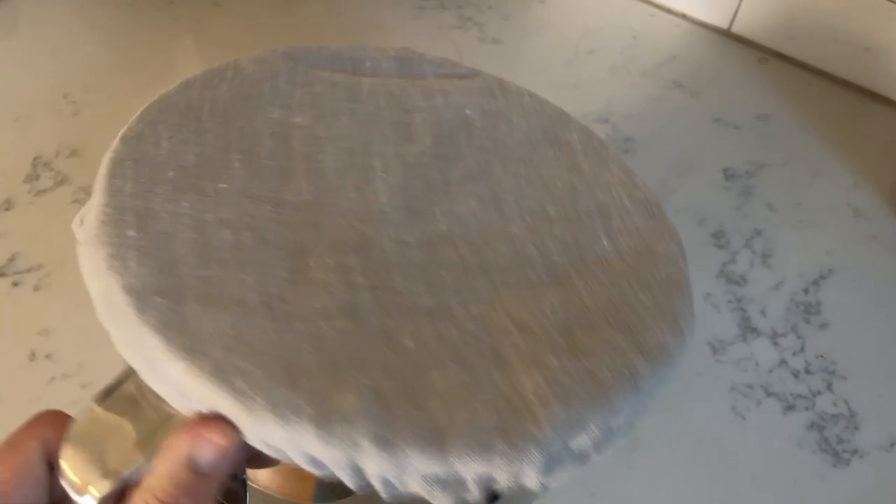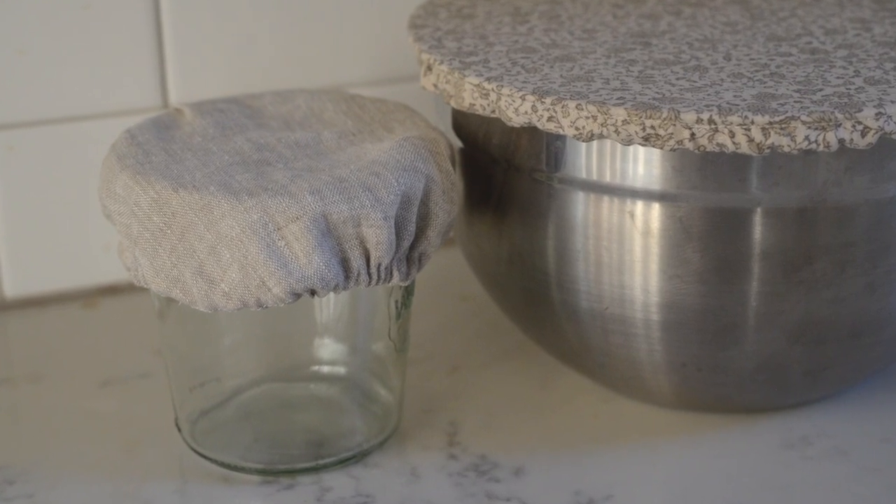I'm going to show you how you can easily sew your own fabric bowl covers. I have a variety of sizes here, which is perfect because I can look at whichever bowls I'm using the most, decide what I want a bowl cover for, and then measure and make it fit custom.